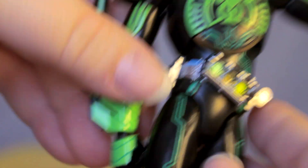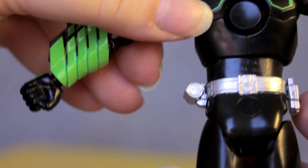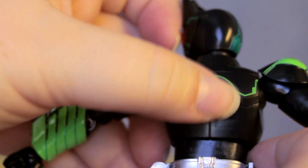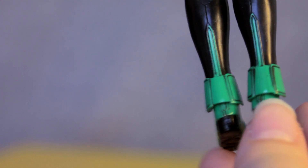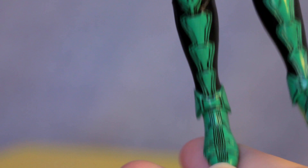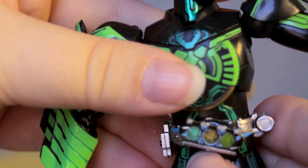Lifting his arms up you can see his belt from all ends. Right here is where the reader pops in, and there's the belt buckle on the back. Very pretty. Taking a look at the molding and paint around his feet — just an incredibly gorgeous piece. I really, really love the tiny details on this guy.